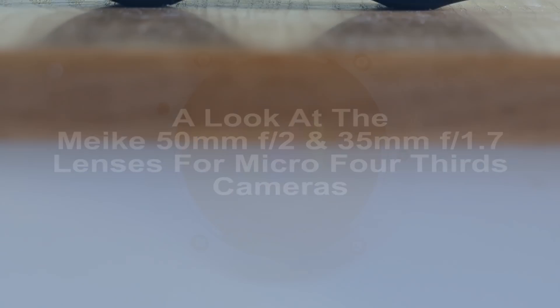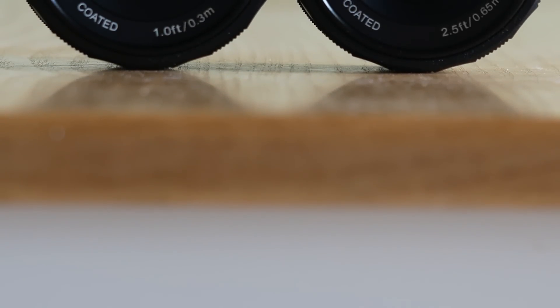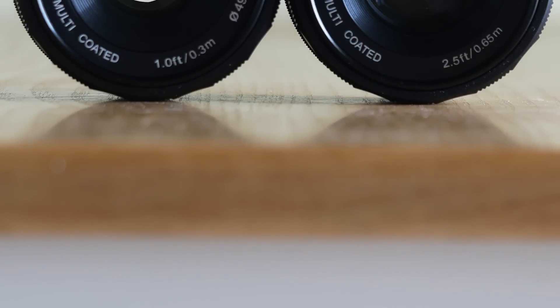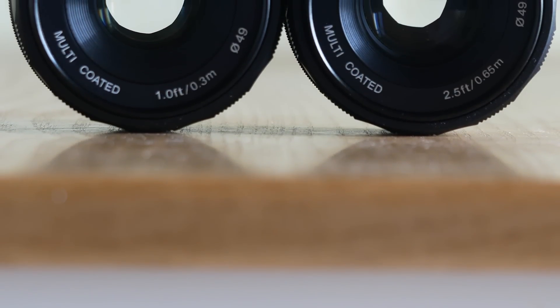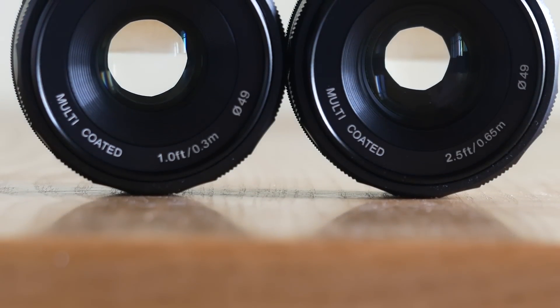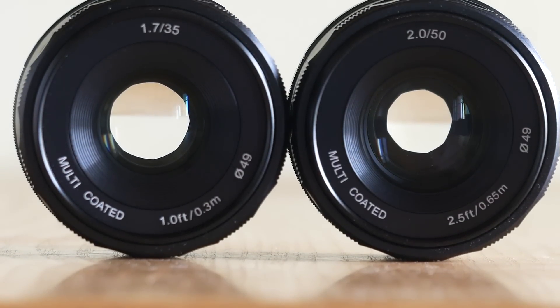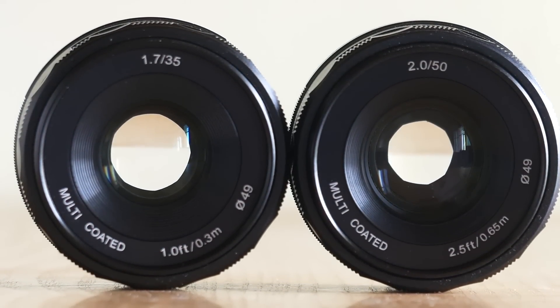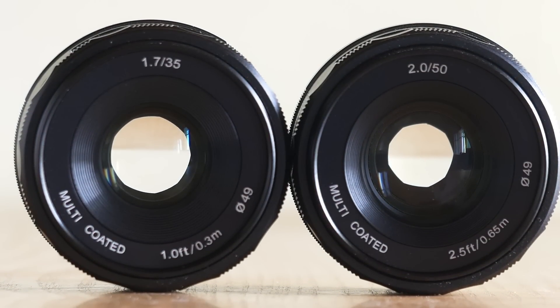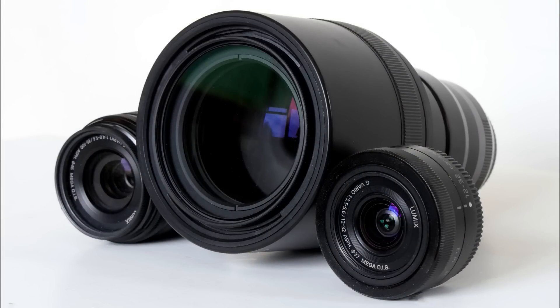If there's one thing that defines a serious camera, it is interchangeable lenses. Sensor sizes, body design, mirrorless or mirrored — they are all important. But when you're in a dingy blues club where stage lighting consists of the Marshall's 6V power-on lamp, or a hide 50 metres from a hungry lion, it's the lens. The availability and breadth of lenses for the Micro Four Thirds system was the factor that motivated me, finally, to abandon my DSLRs.